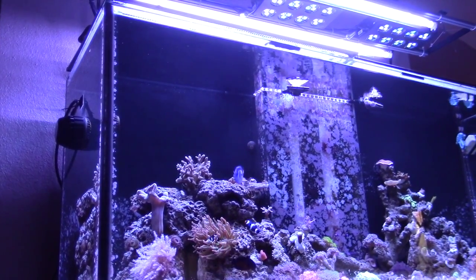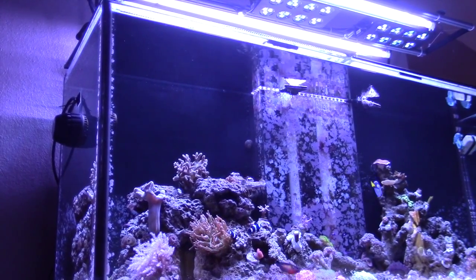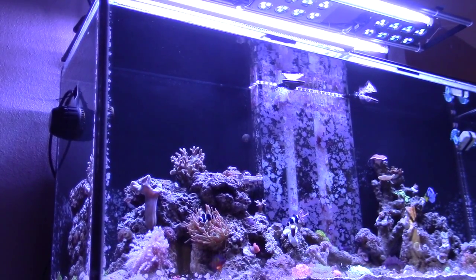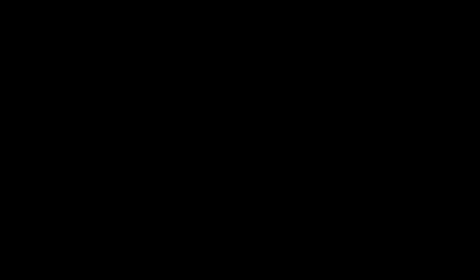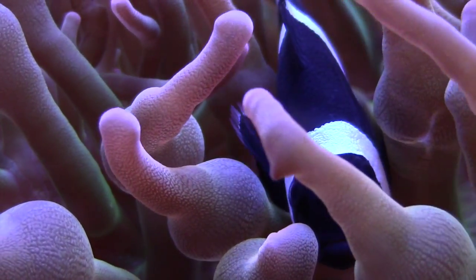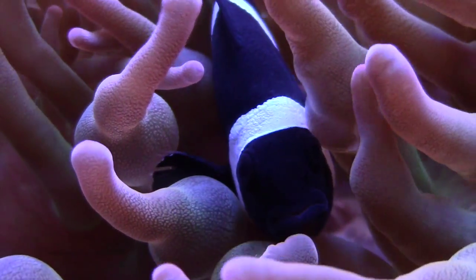The 120-gallon is doing pretty good. I ended up scraping off a lot of coralline algae on the left side of the tank, and on the right side I still have some coralline on the lower half, but I think it makes for a much cleaner view. One of the things I really like is watching my clowns just kick back in the anemone.